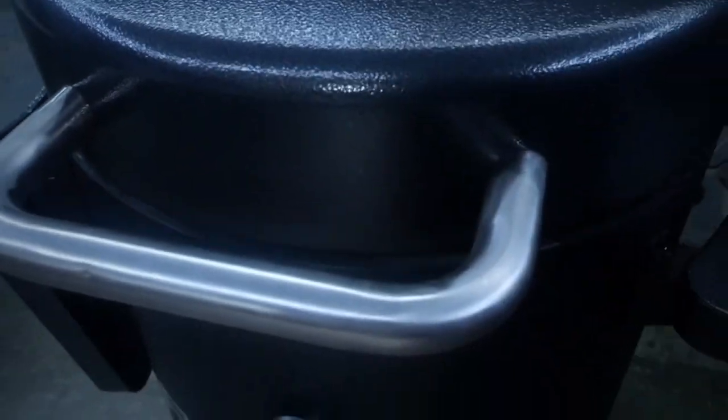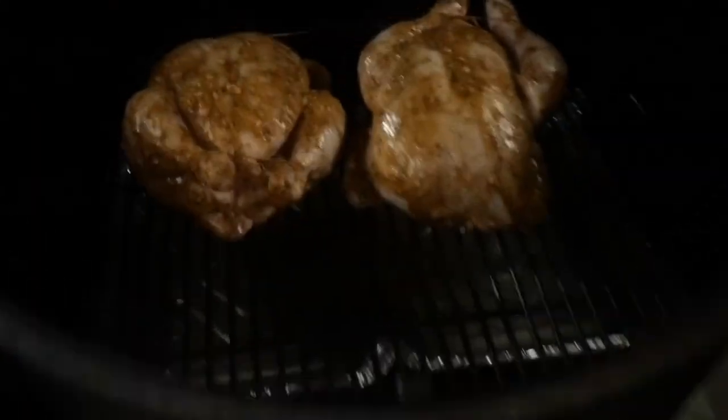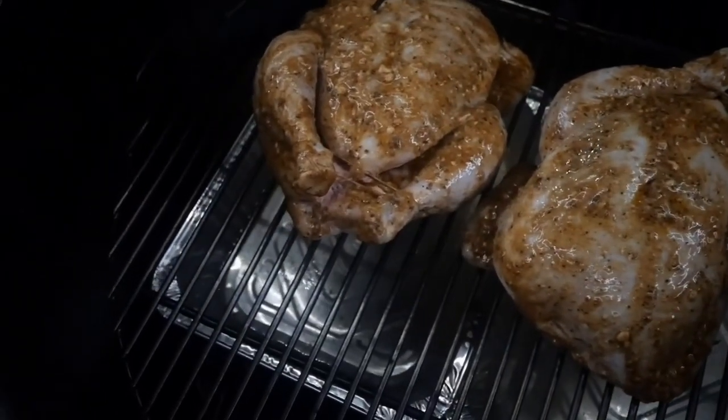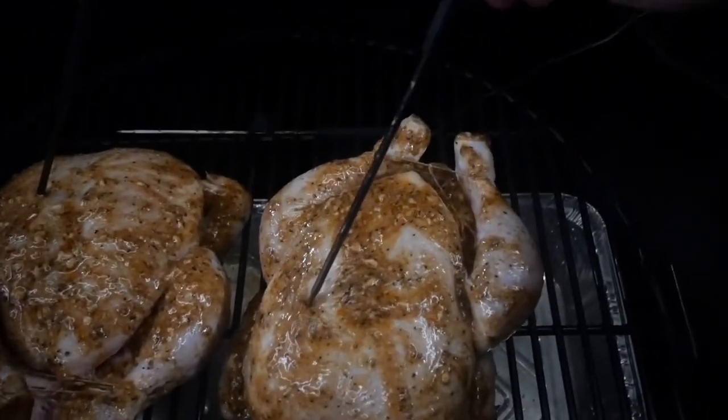My temperature has got under control and I'm sitting at about 270°F. I want to get it up a bit more, so I'm going to open my top damper halfway to get a little more airflow in. I'm putting my thermometers into each of the chicken breasts now and just letting it cook.